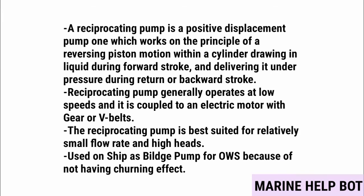The reciprocating pump is used on ships as a bilge pump and for OWS because it does not have a churning effect. This is the reason why we don't use a centrifugal pump on the OWS — because centrifugal pumps provide a churning effect.